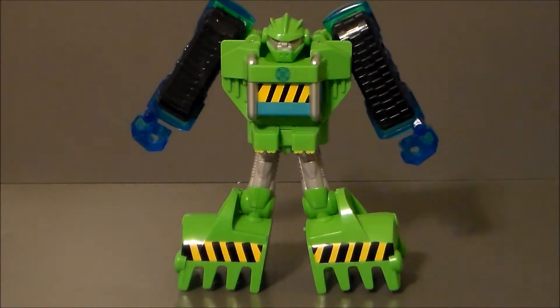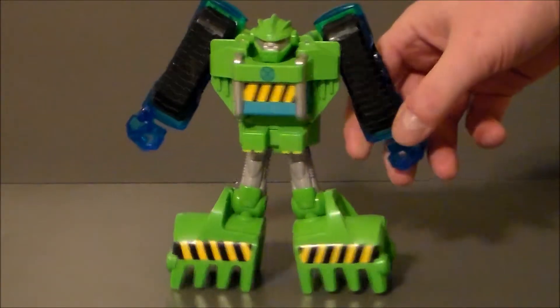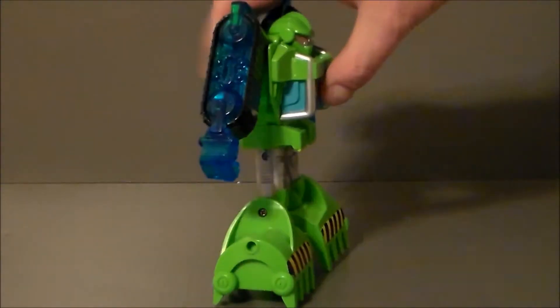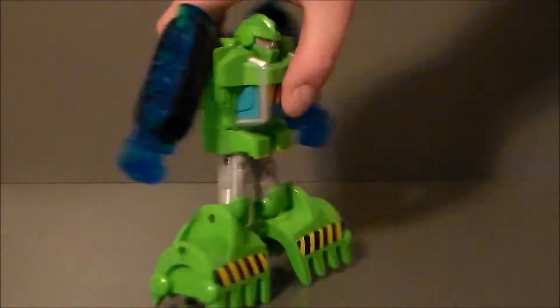Pretty simplistic transformation, but again, remember, this is a kid's toy. It is very durable. It does not feel like it's going to break at any point in time, but there's not much articulation to the guy at all. In fact, he has no articulation. This is pretty much the robot, but again, that's okay — this is a little kid's toy.